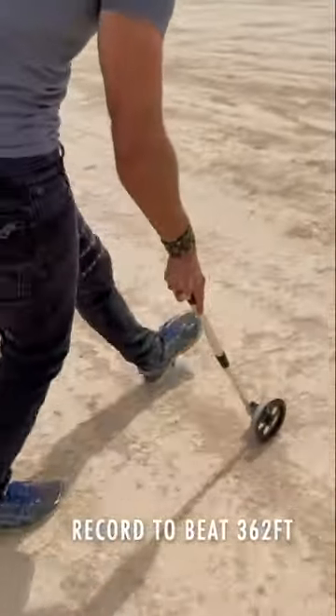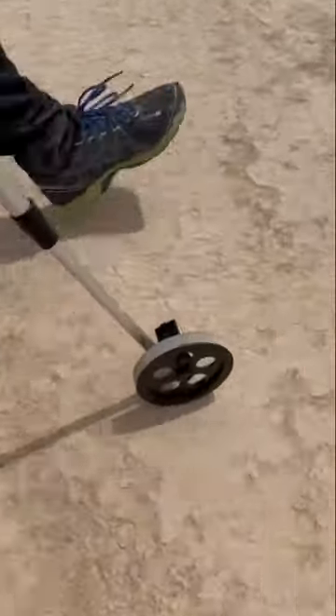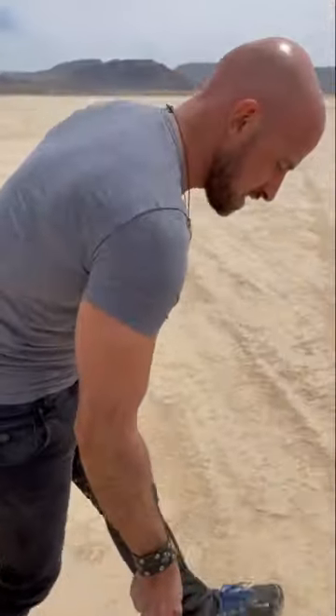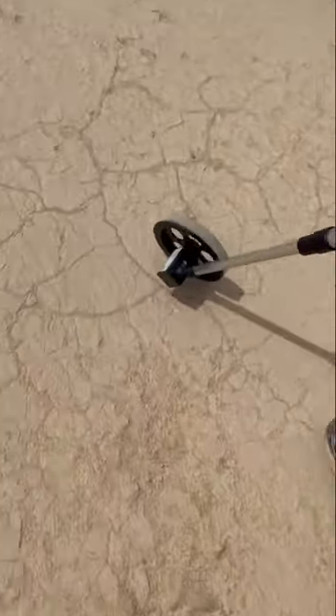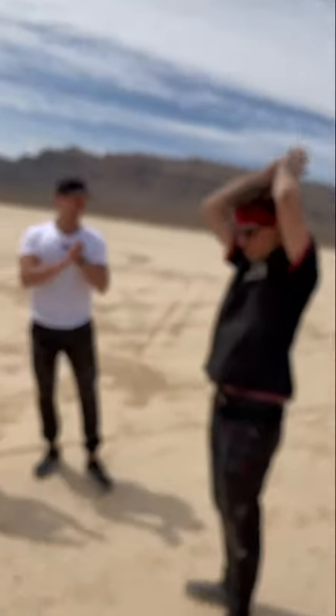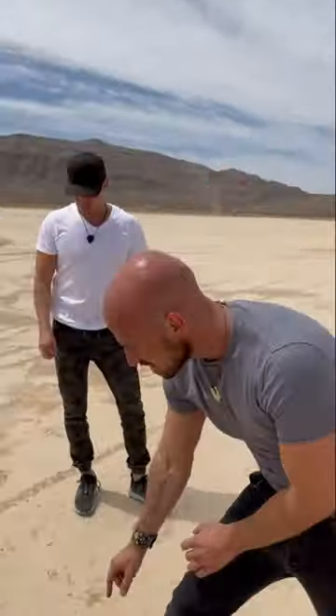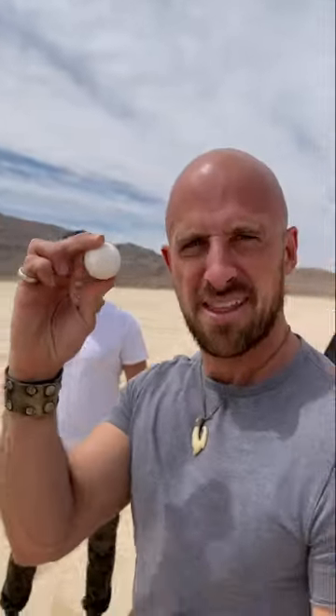328... 360... 317... 400 feet! We smashed it — that was a run. 417 feet! Shut up! Yes! And just to think there's not even a scratch on it — it's perfect. That is a record-breaking ping-pong. That is a record-breaking ping-pong. Right there.